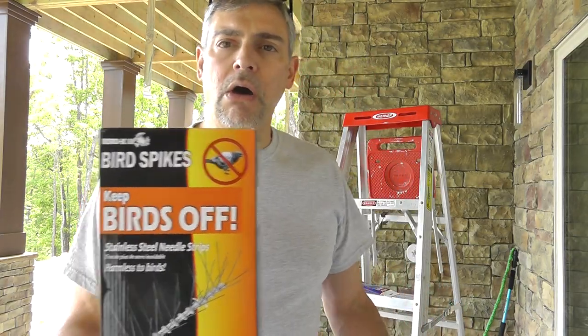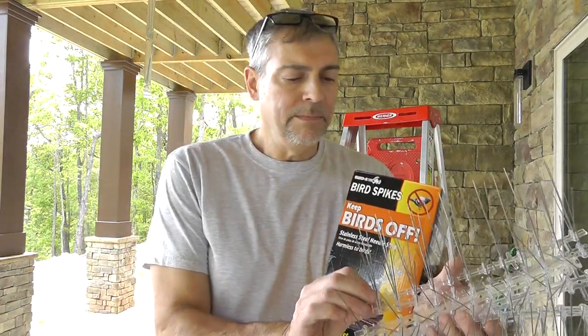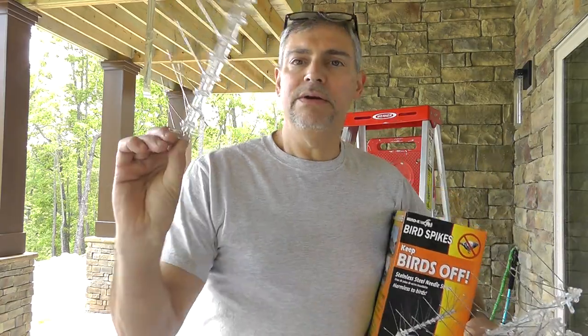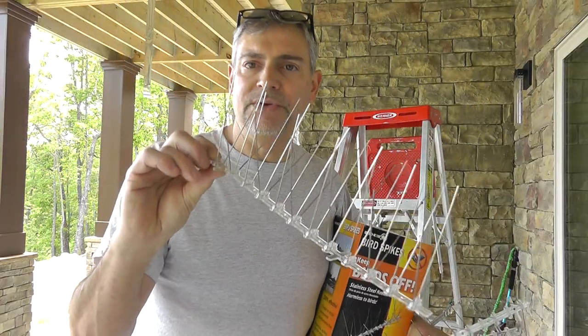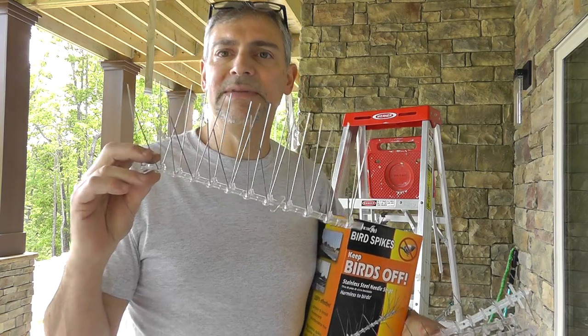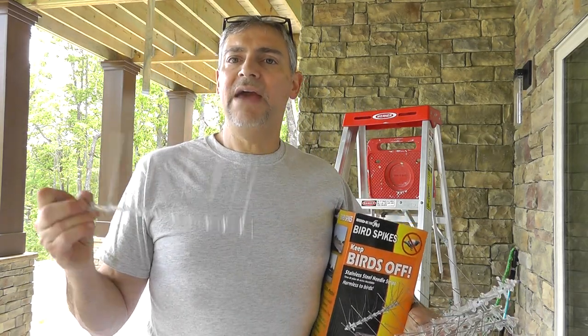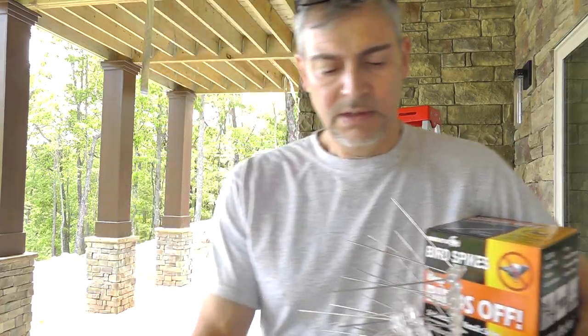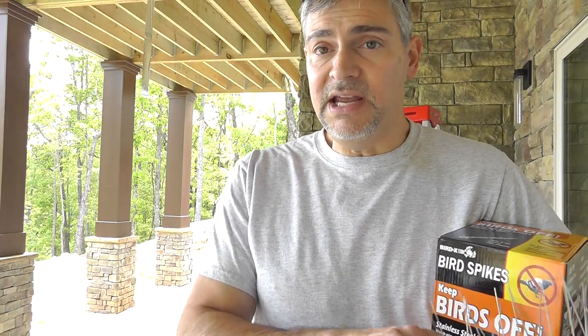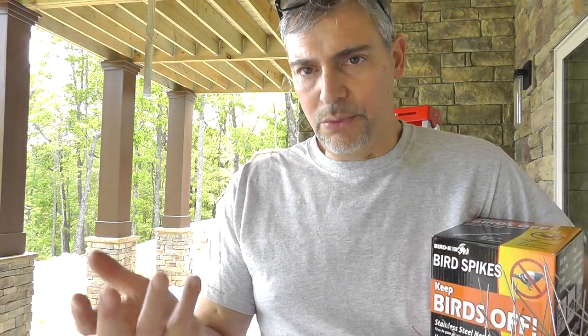This is called Birds Off. Doesn't matter what it's called — I'm sure there are different brands. But what they are, are clear plastic strips with spikes on them. This is not designed to hurt, maim, or kill birds. It's designed to keep them off of things. If you have a problem with birds making nests in areas that they shouldn't be, or that you don't want them to be, then this is the answer.